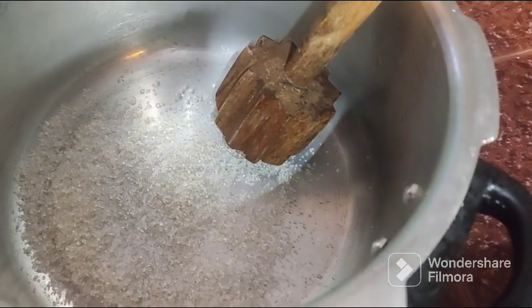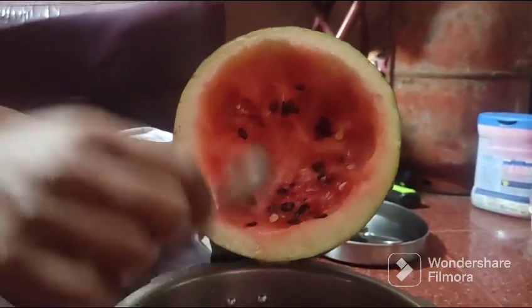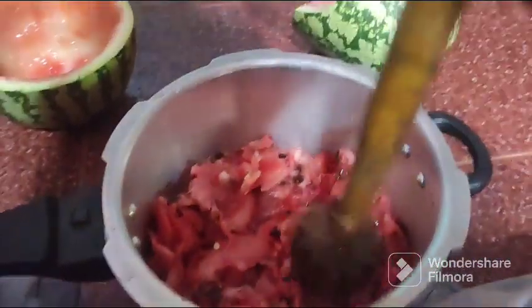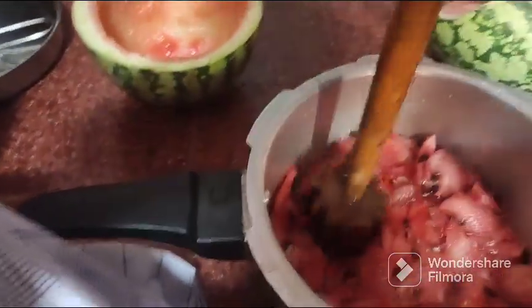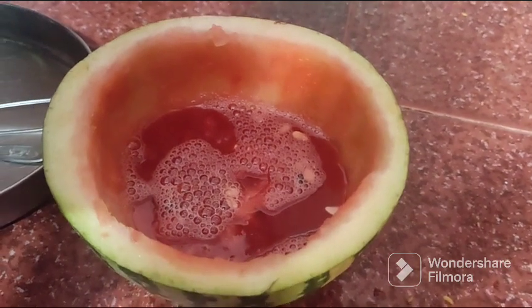I am going to put a little sugar, I am going to put all of it. This is the water and I am going to put some juice in it. I am going to put a little water.